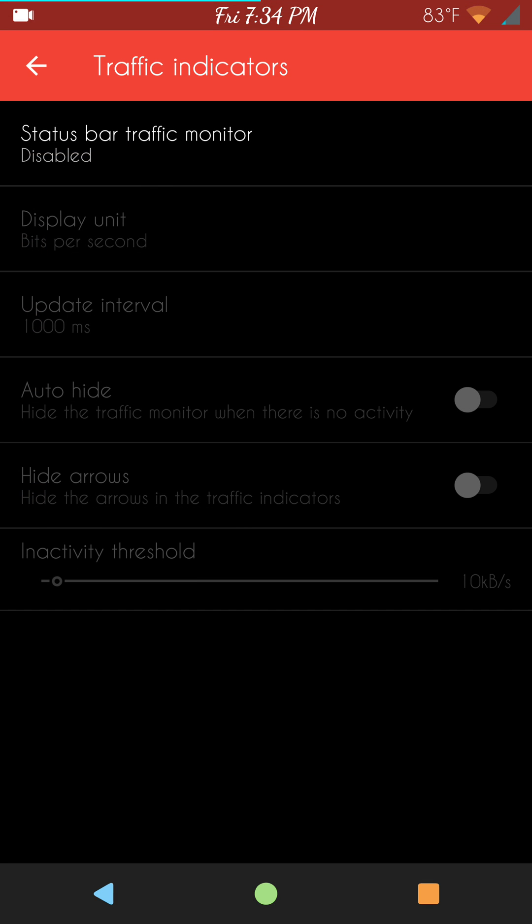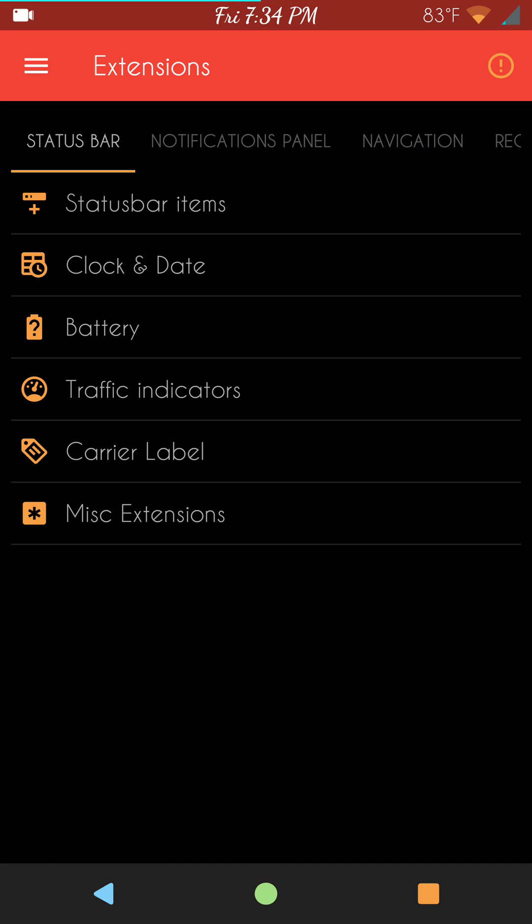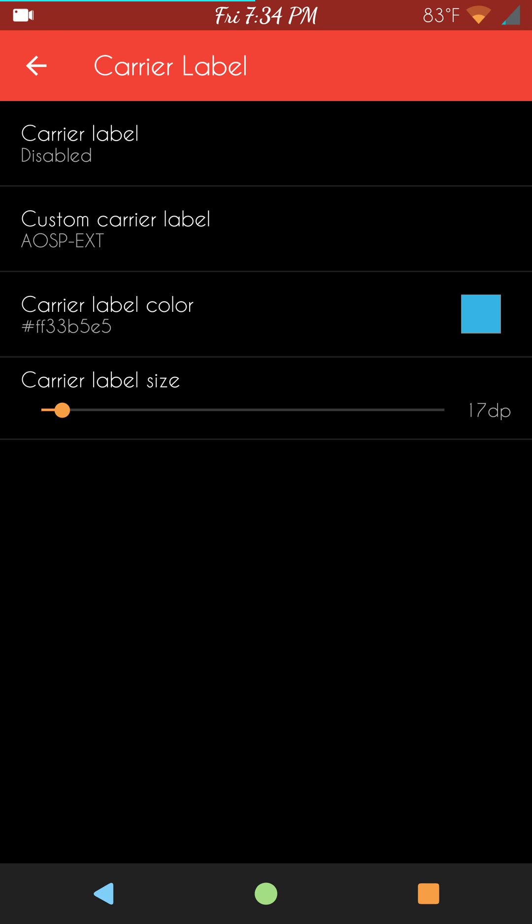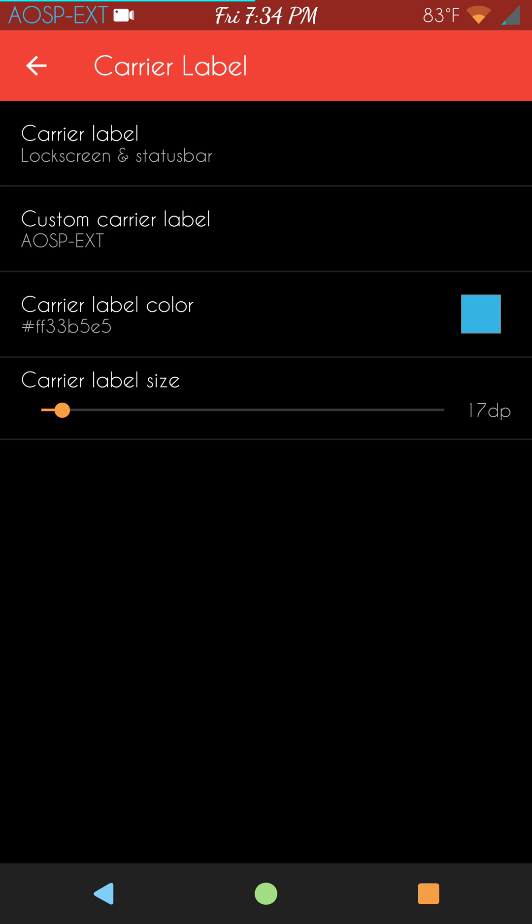Next up: traffic indicators — if you want to run with them, this is where you go. Carrier label — if you want a custom carrier label, go for it. I was running with "AOSP.ext" for a while but I cleaned my status bar up. You can change the DPI settings to make it larger or smaller, but be careful — if you click that too much it'll get really big. You only have to go just a little bit to get where you want to go.